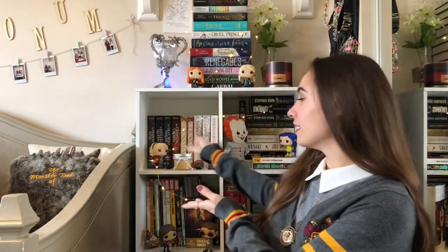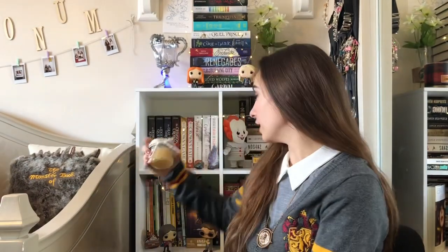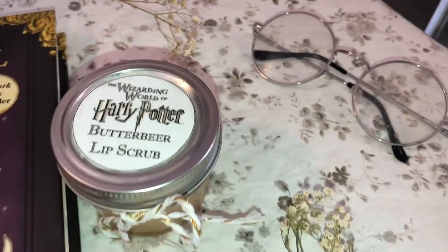Hey witches and wizards! Today is a very fantastic special video because we're going to be making something. One of my friends, Amanda, the one who helps with my videos, she made me — would you look at that? — a butterbeer lip scrub for my birthday, and this thing is to die for, literally. It is so good. It's vegan, and we're gonna make it today. I'm also gonna show you how she made the label and where she got all the stuff. Let's just jump on into that right now.